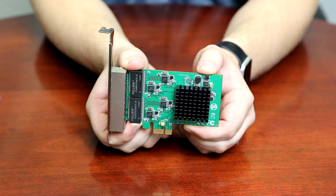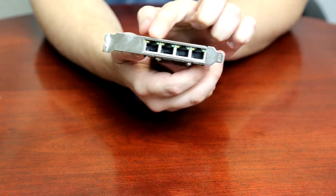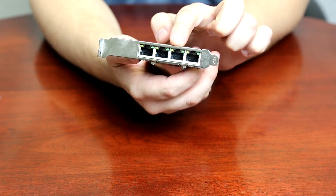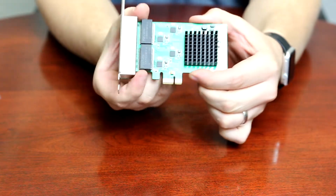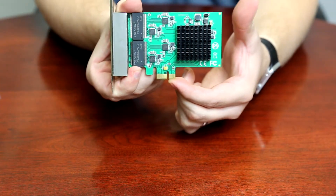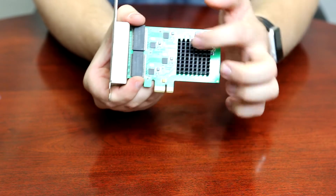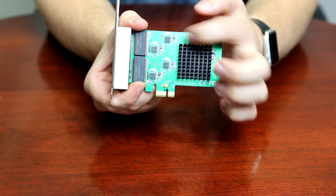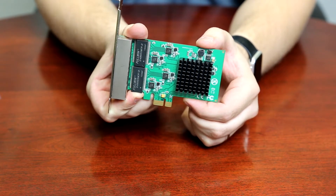Now that we've seen the contents of the box, let's take a deeper look into the features this card has to offer. As you can see, we have 4 ports, each able to support a throughput rate of 2.5 gigabits per second. It requires a PCI Express x1 slot and is backwards compatible with a x16 slot. This card utilizes a Realtek 8111 chipset and is capable of full duplex mode, which doubles the network connection speed.